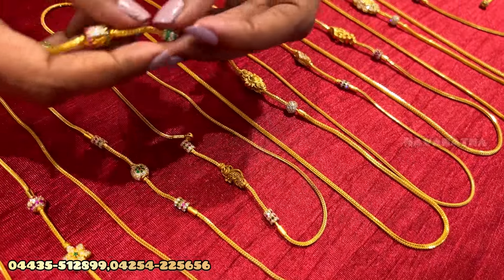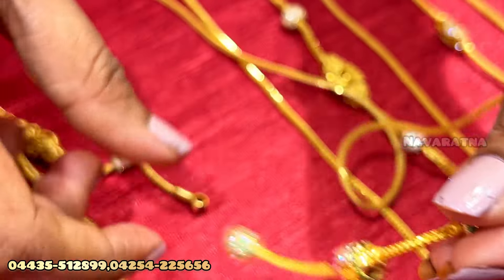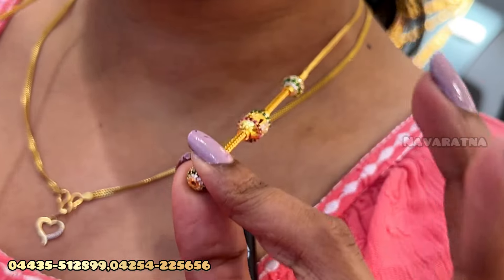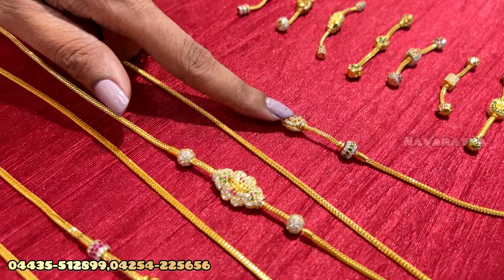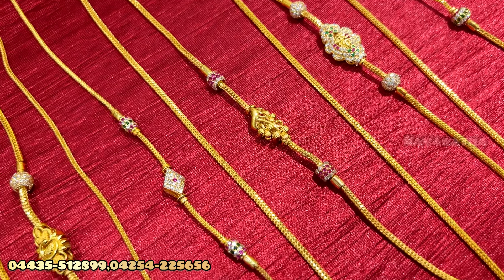If you want to remove the screw, you can remove the screw. This is the chain. You can see the look. If you want to see the pattern, you can see the pattern. You can see the stones. There are some different patterns — you can customize the designs.